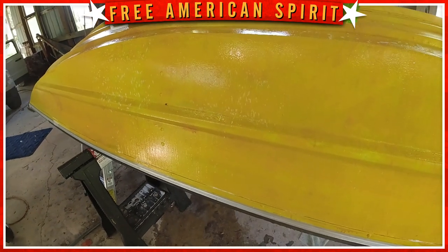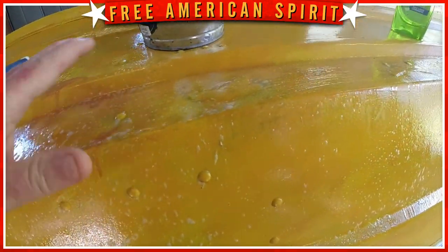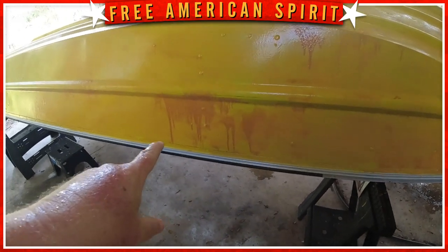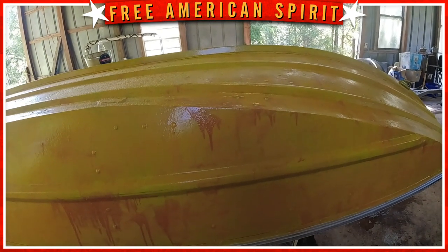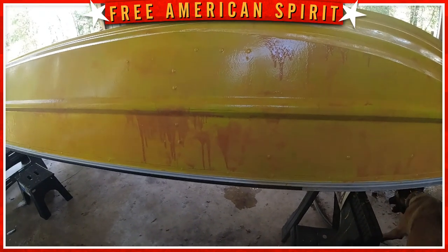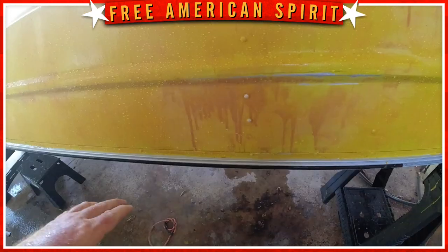Unfortunately, that didn't cure it. I'm going to send him photos — he'll look at them today. I'm going to try sanding down a few spots and then, with the little paint I have left, put a thin coat over and see what happens. On the other side — this is the worst of it — we're going to take the sanding disc and sand that down, then put a small coat over. If that works, I'll sand all the bad areas and get another quart for another thin coat.